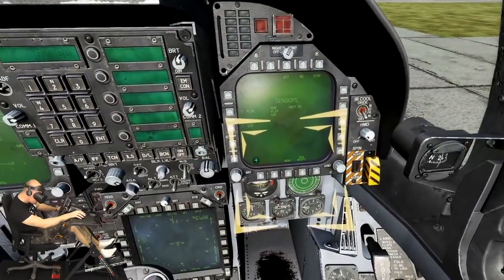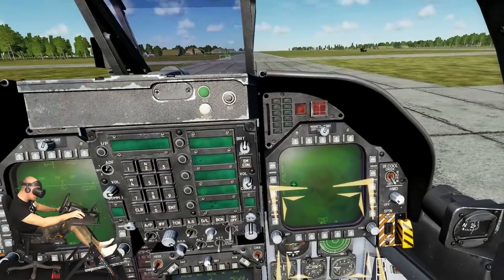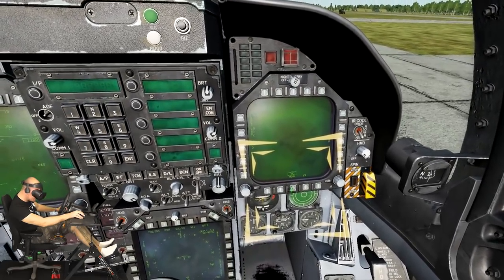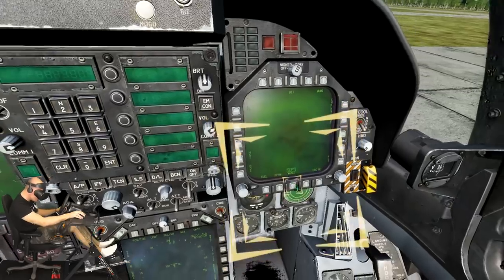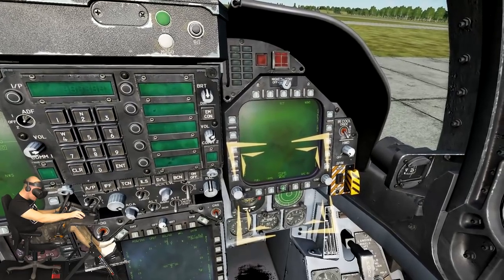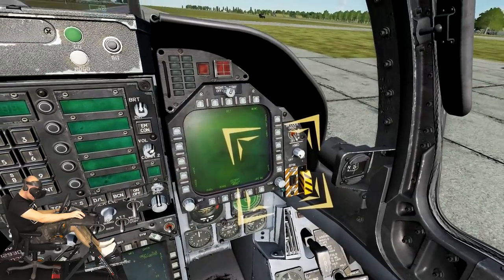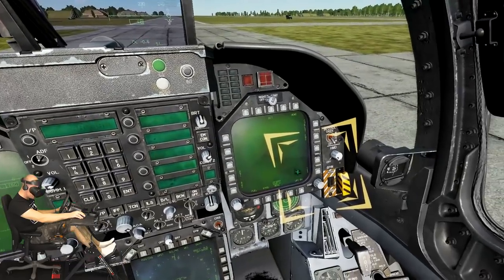Let's now set up the right DDI. Press the menu push button on the right DDI to bring up the tactical page. Press the menu push button again to bring up the support page. On the support page press the FCS push button. We will want the HUD on the left DDI and the FCS page on the right DDI when we taxi and take off.